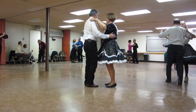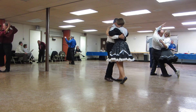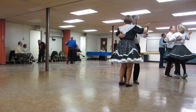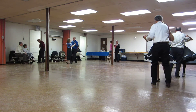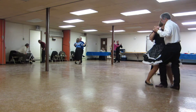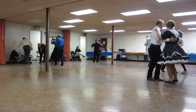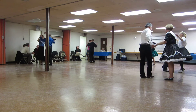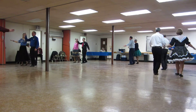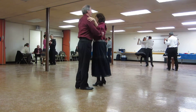Forward face closed to closed position, face wall. Dip back and hold. Maneuver. Spin turn. Box finish, face diagonal line and center, two left turns. Hover. Through face closed to butterfly, waltz away. Grab your lady, a forward waltz. Pick up to sidecar, three progressive twinkles.